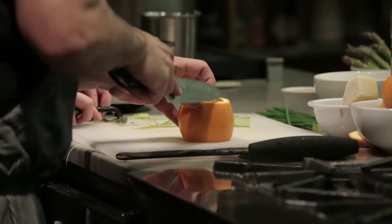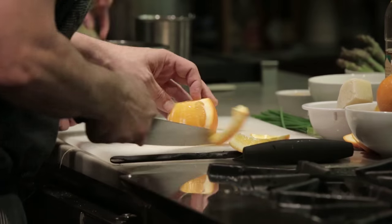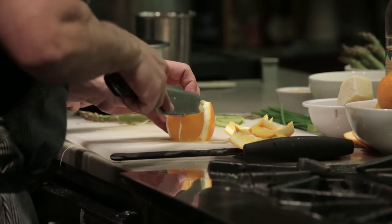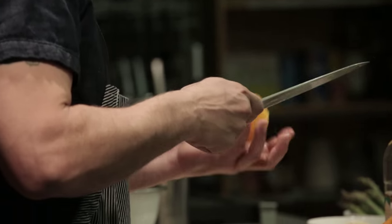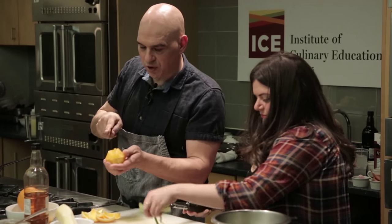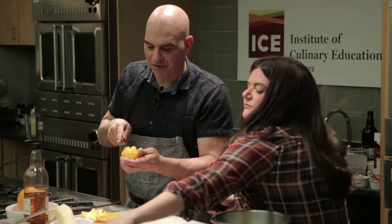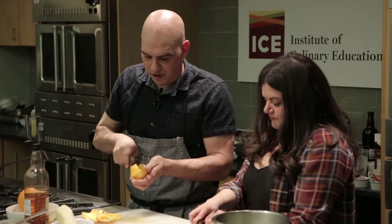Now we're going to supreme some oranges. I'm doing it with an 11-inch chef knife, but you could certainly use a paring knife or whatever you're comfortable with. We take the skin off the orange, then put the knife in between each membrane so we get all flesh. We go in between the membrane and the flesh and we get these beautiful segments of orange.